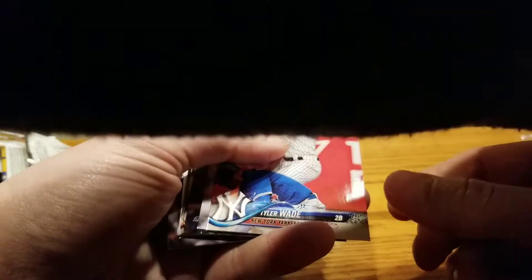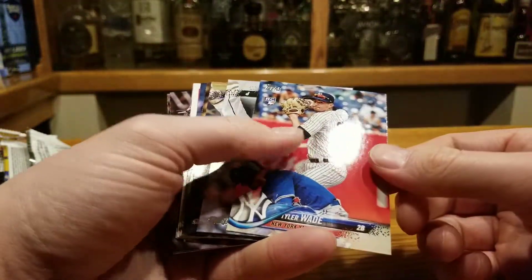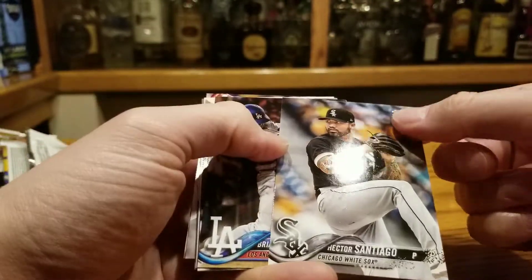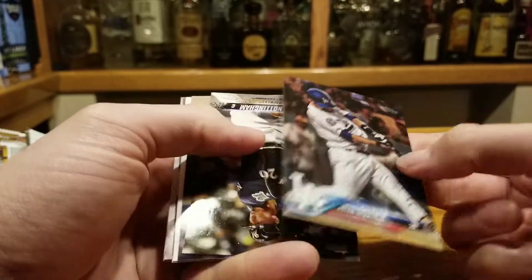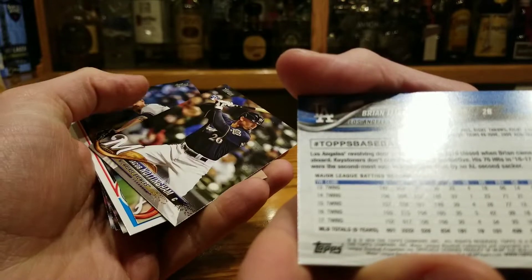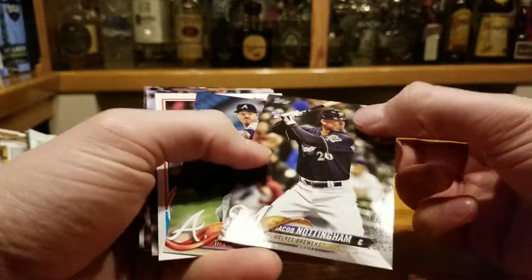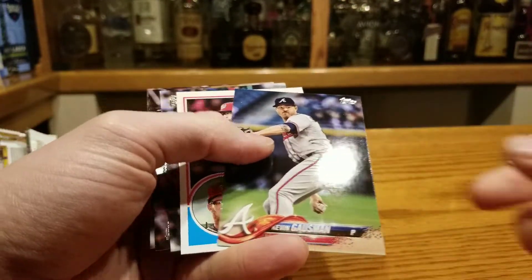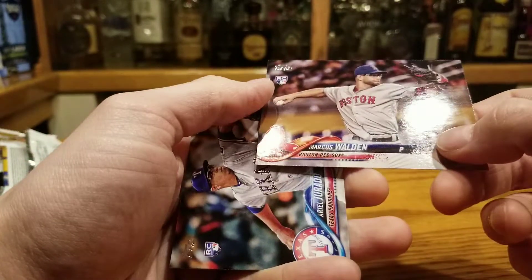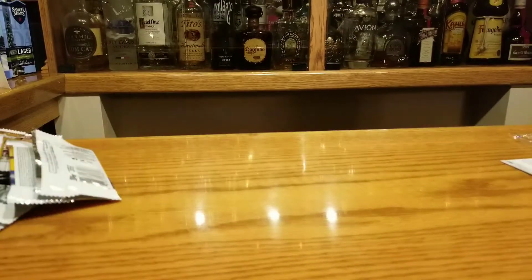Jordan Hicks — he's a relief pitcher that throws hard, I like that. Tyler Wade, Drew Steckenrider — pretty sick tats. Brian Dozier, had him on the Sim team; he was terrible this year in real life, he hit a lot of jacks but not this year. You're going to need to get rid of him. Brad Hand, Marcus Walden. This is going to be a long video that nobody's going to watch.